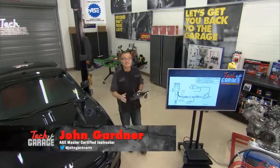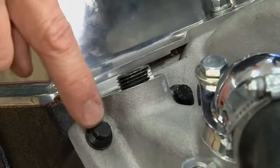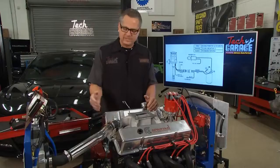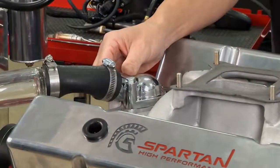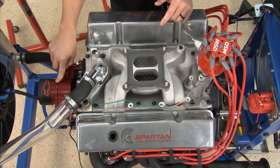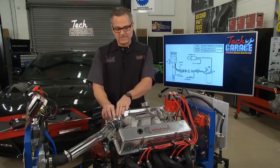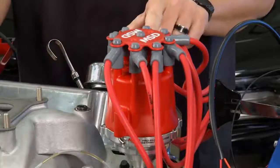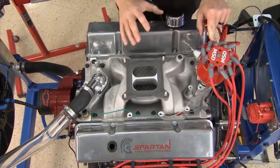Welcome back to Tech Garage. Brian has us all hooked up. The intake manifold's on — done. We used our ARP bolts, torqued to specification, working from the middle all the way out. He's got the thermostat housing on and bolted up. We didn't put the thermostat in because we want to show you with this high-flow ProForm pump the actual flow of the coolant. Now it's time to turn our attention to the distributor. We've got the ProBillet MSD distributor dropped in and timed.